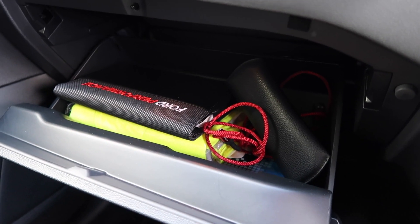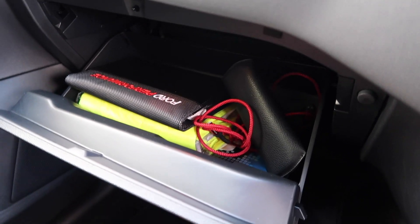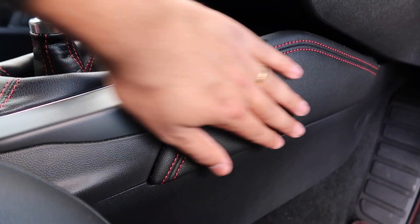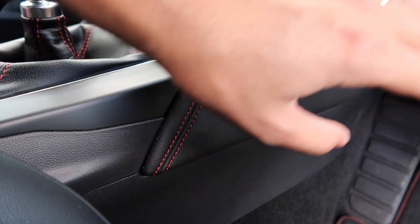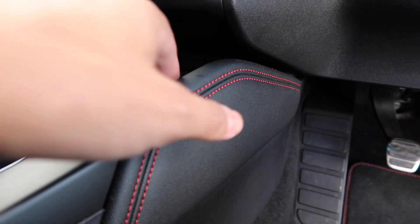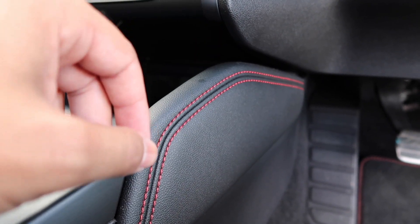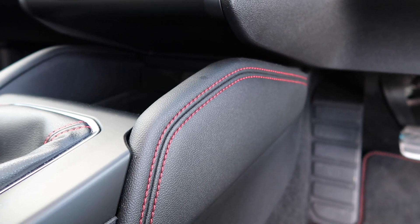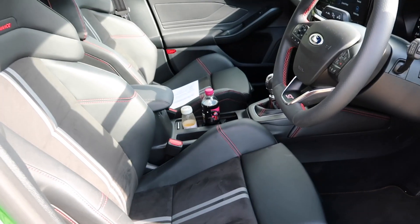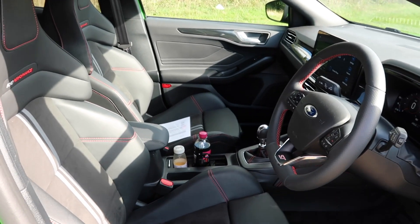The glove box offers a fairly decent size - I've got my sunglasses, charging cable and a few other bits in there. One feature I quite like is that on the centre console you have some nice padding, so on a longer drive you can rest your left leg on there, or the passenger can rest their right leg for a bit of added comfort. That's a nice touch that shows Ford is putting extra thought into the interior. The front seats are also electronically adjustable.